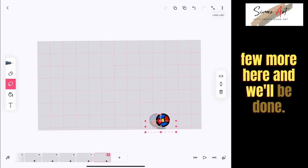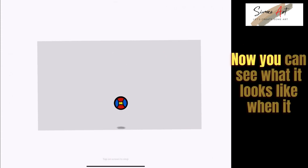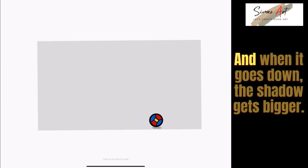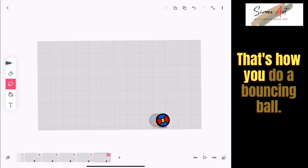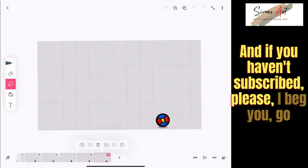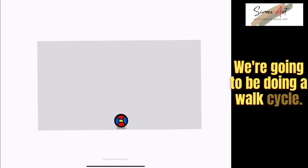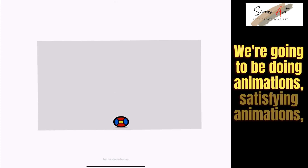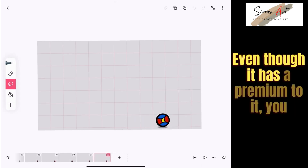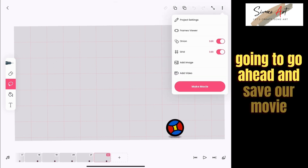A few more shadows and we'll be done. You can now see the whole animation with the shadow added — when the ball goes up the shadow gets smaller, and when it comes down the shadow gets bigger. That's how you do a bouncing ball. FlipaClip is mostly for frame-by-frame animation, and your drawing skill is what can limit you. They've recently added a lot of brushes and tools to make your animations even more satisfying. We'll go ahead and save our movie.